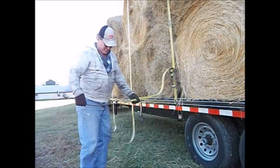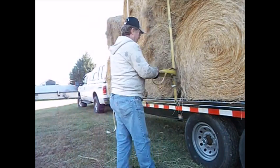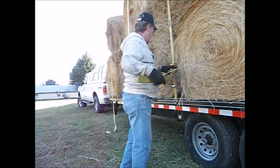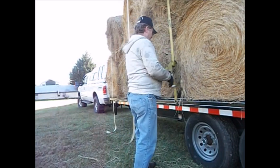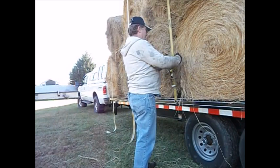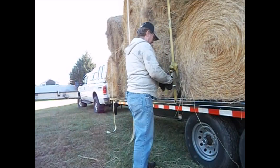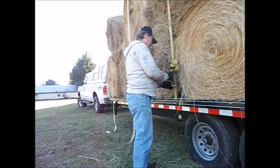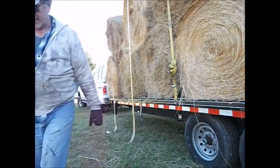Now these tails are too short to roll up like those. I'll just wrap them a couple of times. Do something like that. That should be good.